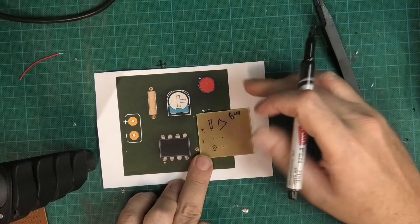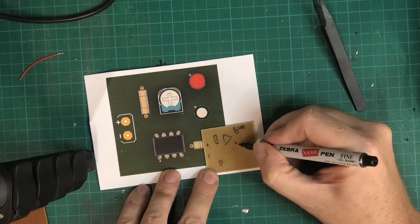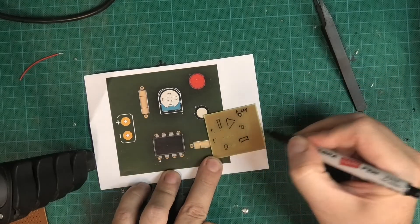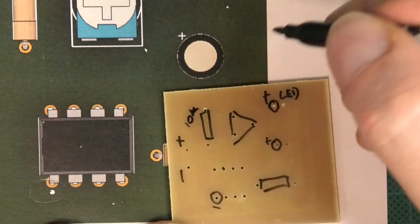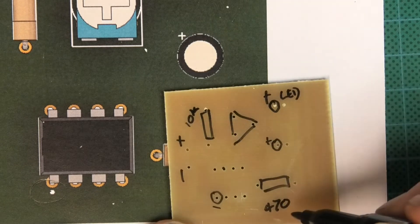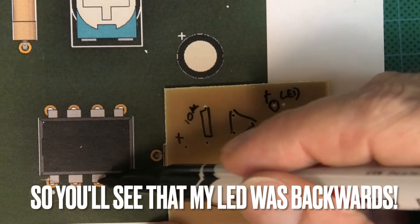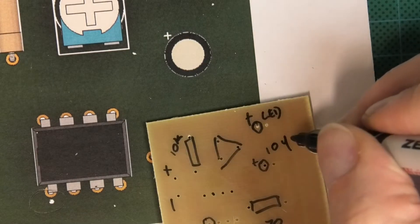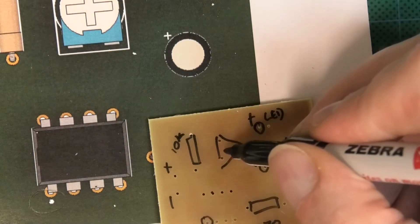I know that a resistor is going here, and I know that my potentiometer is there. That is my LED — I'll mark it 'LED' — with plus on that side. I've got a capacitor here going on that side, and another resistor going across there. That was my 10k resistor, which means the other resistor was 470 ohms connecting to the LED. That resistor should connect to the output, which is pin 3. This was a 10 microfarad capacitor and I think the other was 100k.